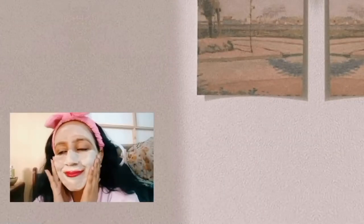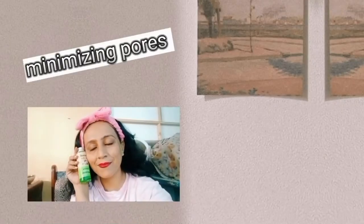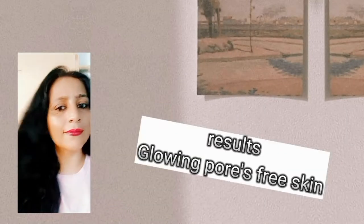Removing blackheads, clay mask, best mask for acne, minimizing my pores, toning and the results.